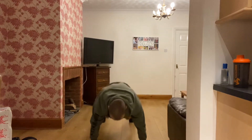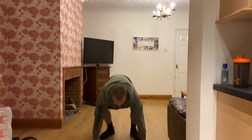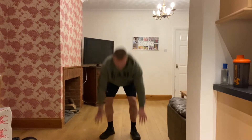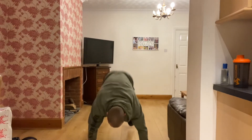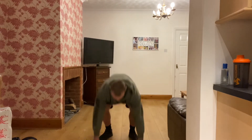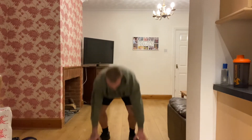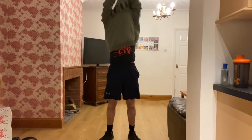Keep going guys, come on, push yourselves from the start. Set your own pace — if you're a beginner, better off to keep going than go too fast and stop. 15 seconds off. Next we're going to go to sit ups.